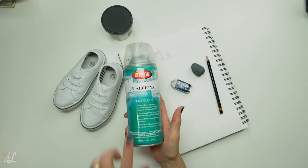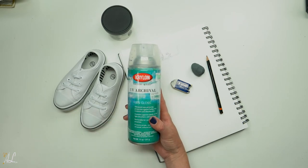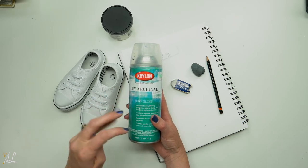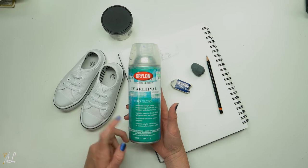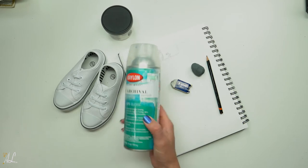Here is what I used to seal. It's a UV archival in gloss — you can get it in matte as well. They did not have any in matte when I went to get this, so I just grabbed this one. It's not too glossy, so it hasn't been a problem. It protects acrylic, watercolor, oil pastels, watercolor pencil, and oils. I will link this in the description below.